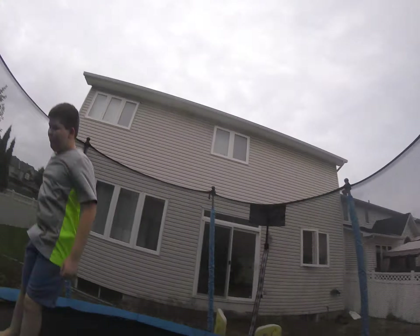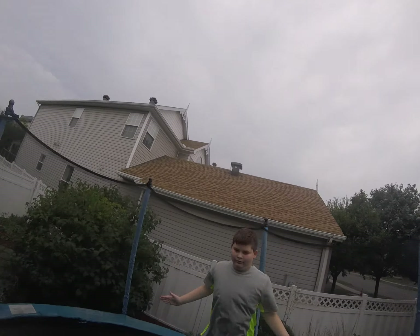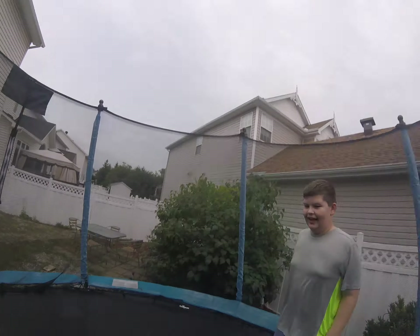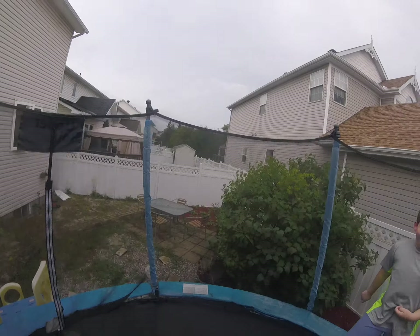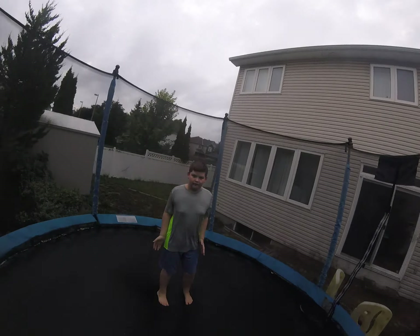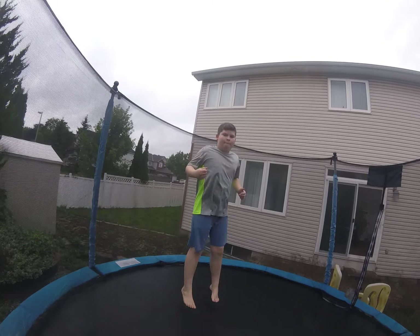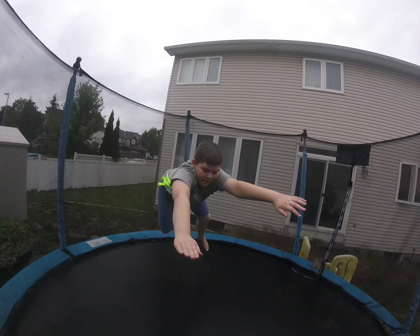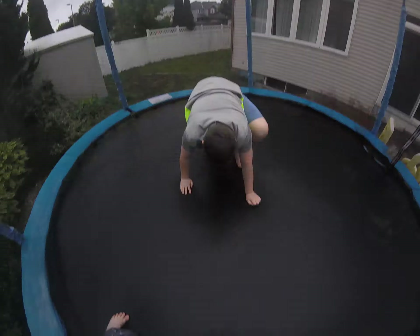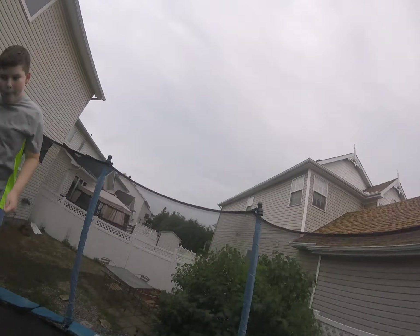It's pretty fun just jumping. We also have something called the floss thing — this is how it looks. And this is how it actually really looks.